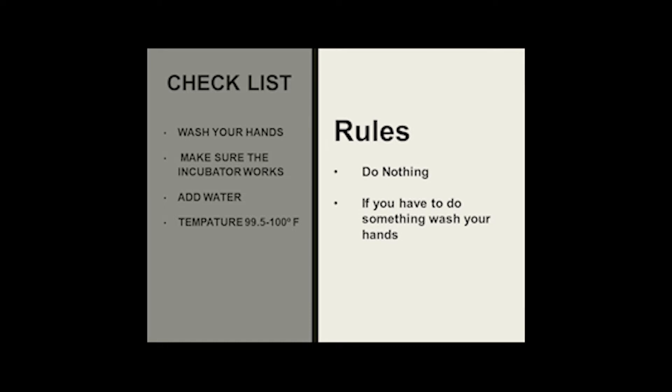Before we start every single class, we're going to go over our rules. Rule number one with incubation and embryology is do nothing. Rule number two is if you have to do something, wash your hands. We're going to make sure we go over our checklist every time we go near our incubators: have we washed our hands, is the incubator working, have we added water, and is the temperature 99.5 to 100? If all of those things have happened, then we're ready to start class.